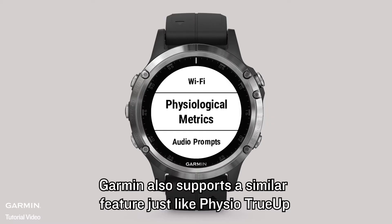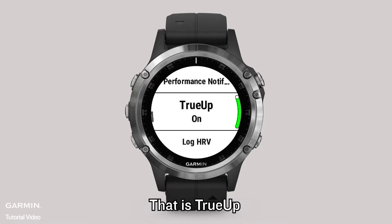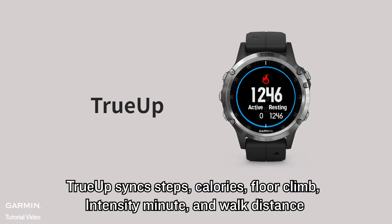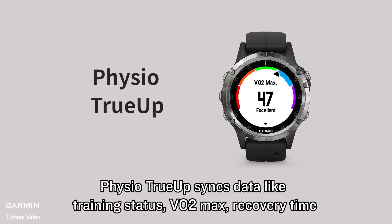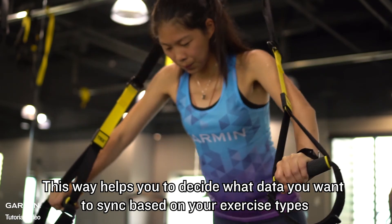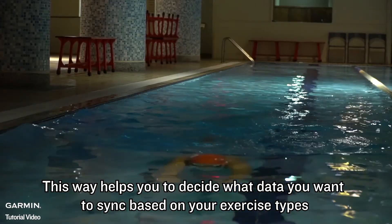Garmin also supports a similar feature just like Physio True-Up — that is True-Up. True-Up syncs steps, calories, floor climb, intensity minutes, and walk distance. Physio True-Up syncs data like Training Status, VO2 Max, Recovery Time, Training Load, Rest Predictor, and more. This way helps you decide what data you want to sync based on your exercise types.